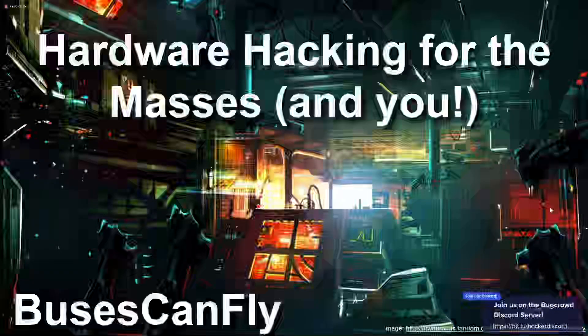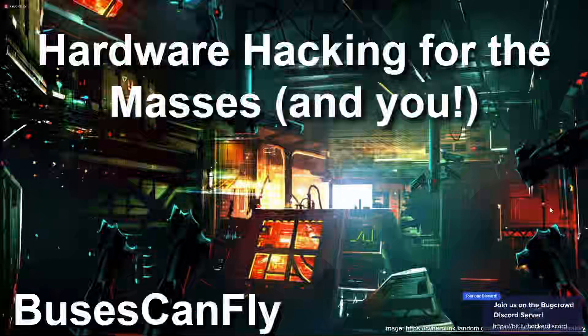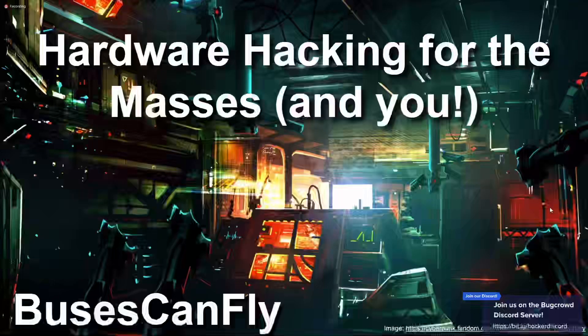Our first talk is from Buses Can Fly. Thank you so much for kicking us off on this Saturday morning. This first talk is 'Hardware Hacking for the Masses and You.' Take it away!